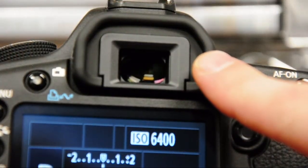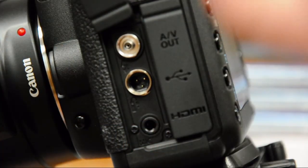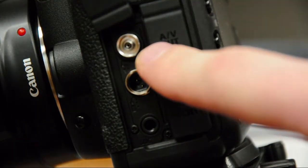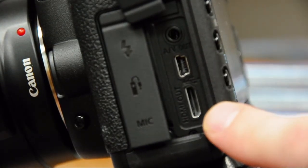There's a 98% coverage viewfinder with 0.71x magnification, a microphone jack for video, a remote connection, and a PC flash connection as well. Along with the standard AV and USB connections, there's also an HDMI connection for connecting it to your high definition device.